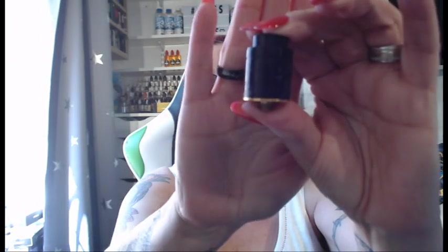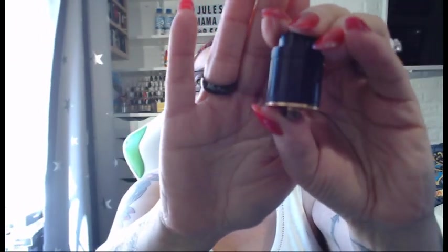Hi guys, Jules from Arma Vapesit and today we're looking at the Blaise RDA from Arctic Dolphin. There it is guys, just a quick look. What we'll do is go down low, have a look at the unboxing, come back up top and I'll tell you what I think about it.